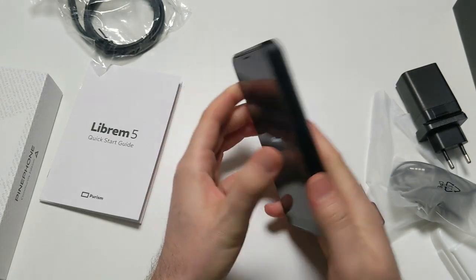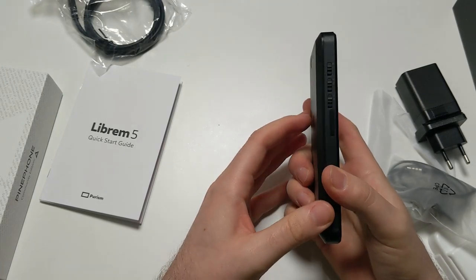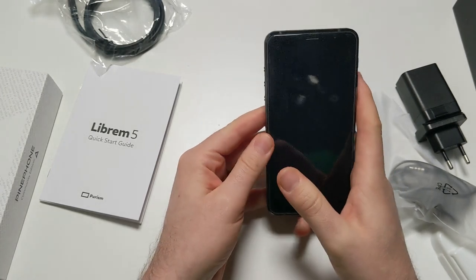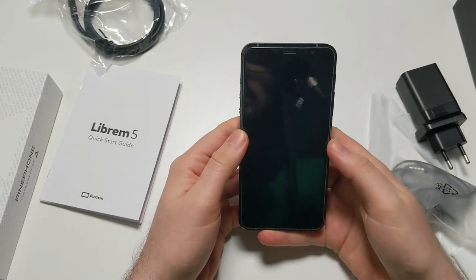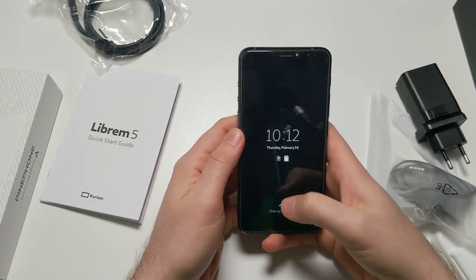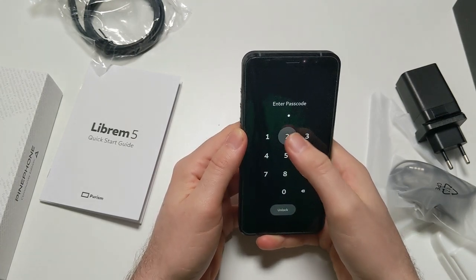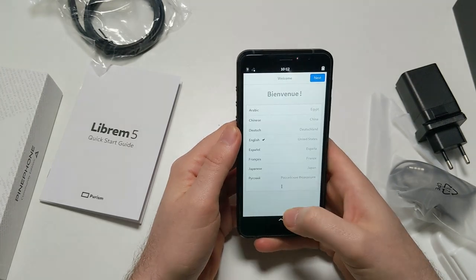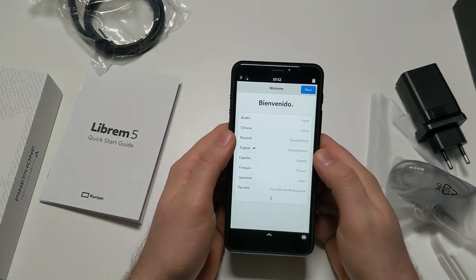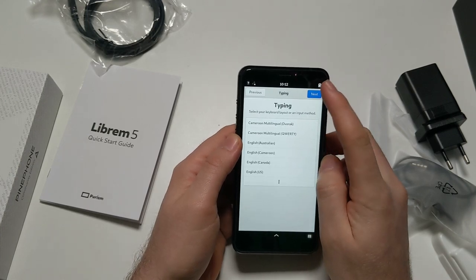The back cover feels good, slightly hollow - doesn't seem to fit perfectly. But then this unit isn't brand new and it's been used before, though it has been reset. I hope there's not going to be any issue. I don't actually know what the password is - oh, it's 1-2-3, just like on the PinePhone. That's great; I'll just skip through the setup.